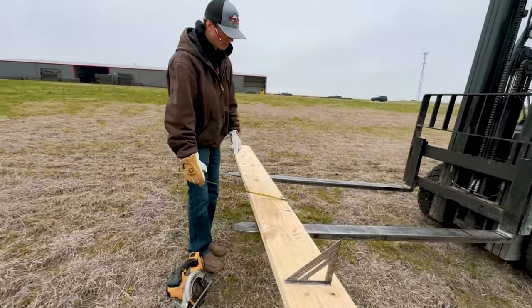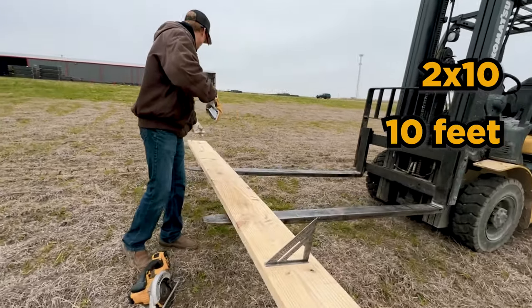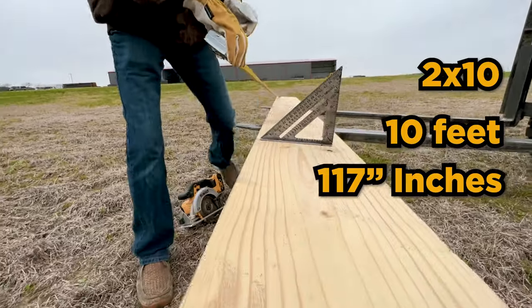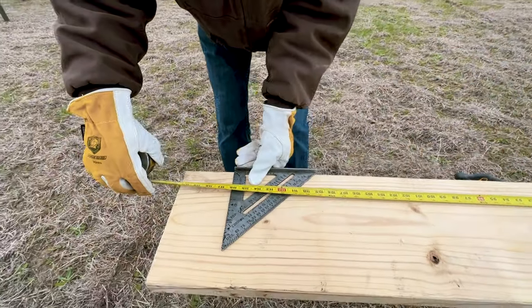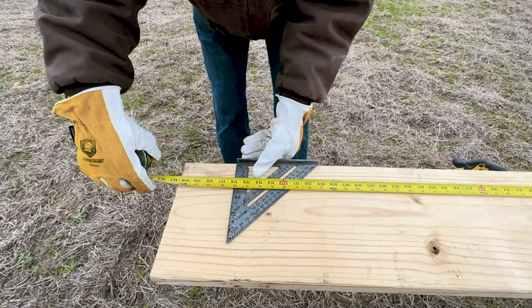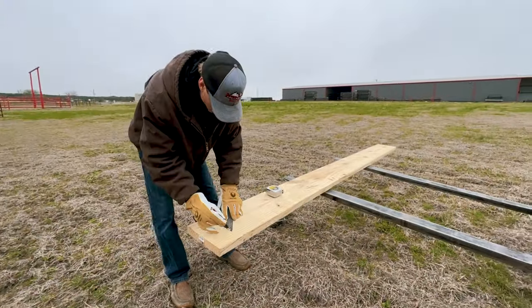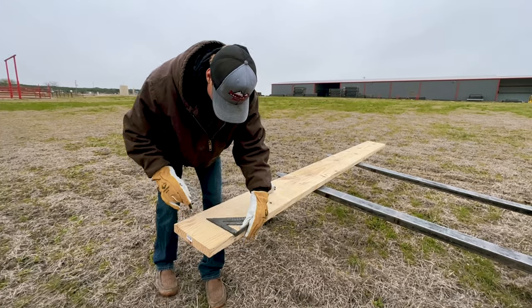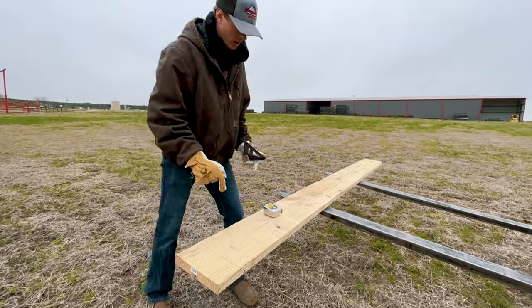Now that we know our measurement, we went and got some wood from Home Depot — a two-by-ten, ten feet long. Our measurement is 117, which is less than ten feet, so we're going to mark at 116, remembering to subtract that one inch to leave space for the carriage bolt. Then we go through and cut all our pieces at 116.